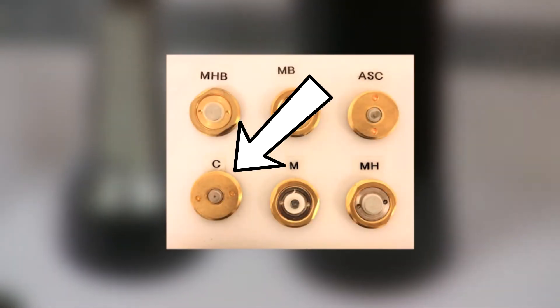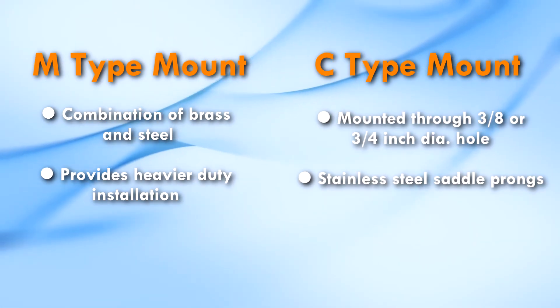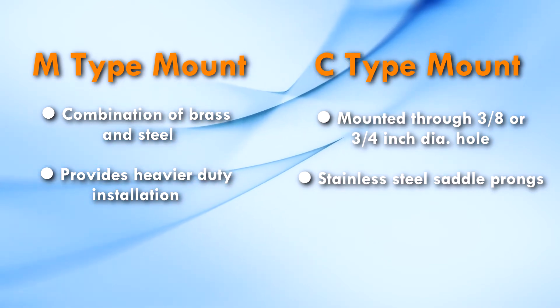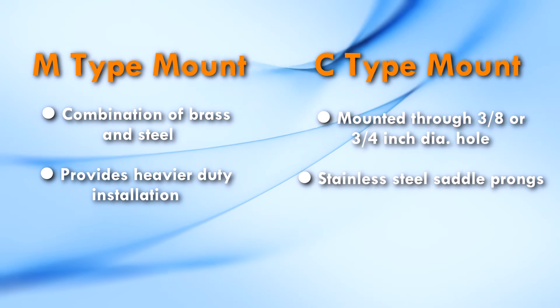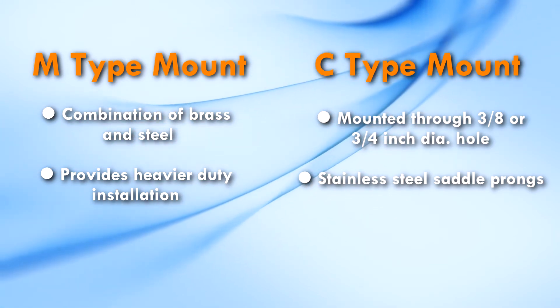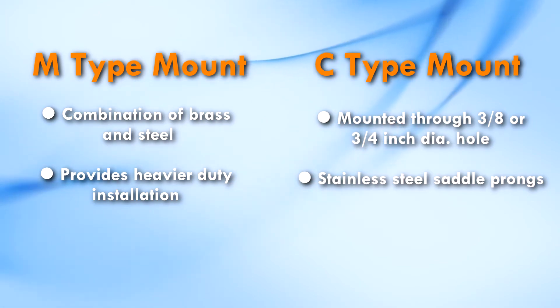It can be mounted through a ¾ inch diameter hole. The body of the mount is all brass. It has a stainless steel saddle that has sharp prongs that are designed to pierce the painted metal of the mounting area. This provides an excellent electrical installation.